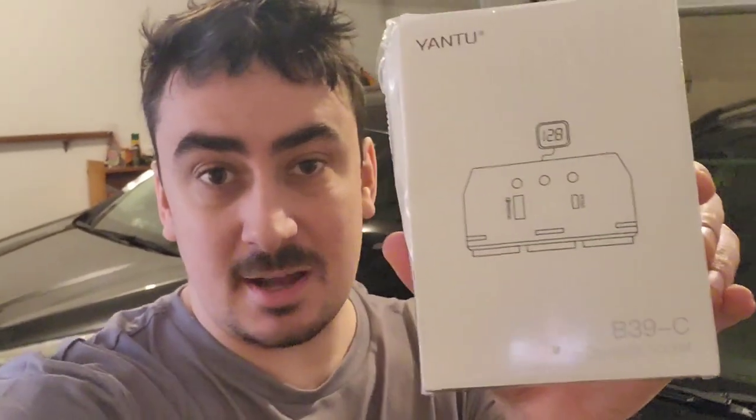What's up guys, Mr. Alan C in the garage, checking out the Yantu car cigarette socket. It expands how many car cigarette sockets you got. So let's pull it out of the box, see how it works.